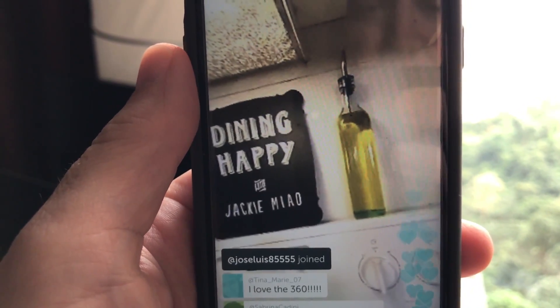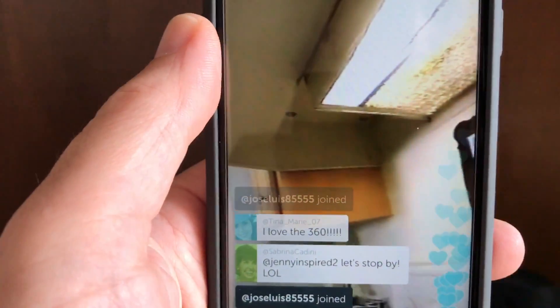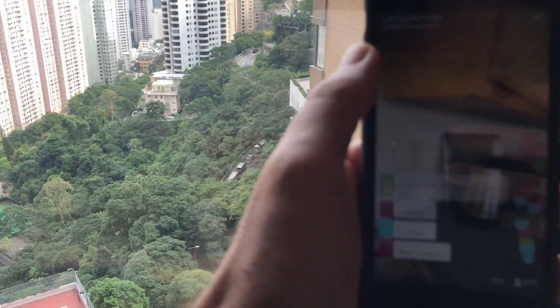The other interesting thing about 360 video is you don't have to use your finger. You can actually just turn your phone. As you turn your phone, it turns as well through her view. You turn to the right, you see to the right. Simply turn your phone left, right, up, down.